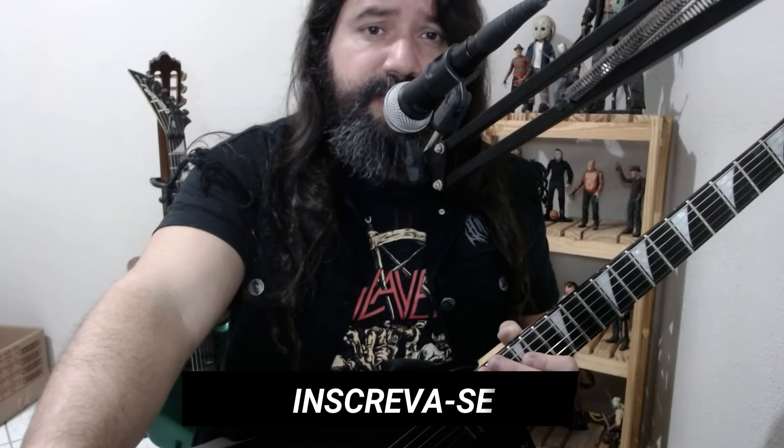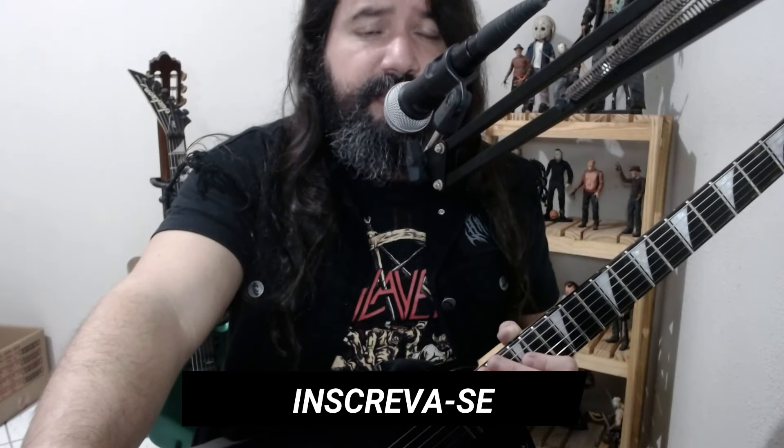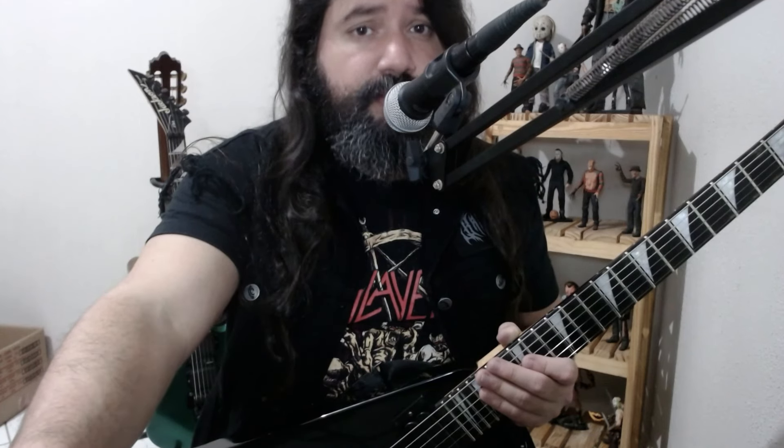Hello guitarist, let's go to another lesson. Today we will study a pattern of Mark Friedman, which I've taught in a series called Arpejos Diferentes. If you haven't watched it, check it out in the playlist Lessons — I'm sure you'll enjoy it.